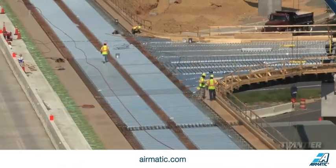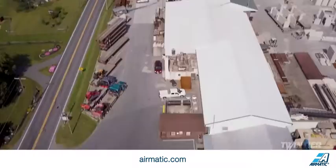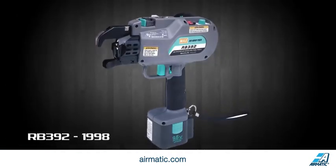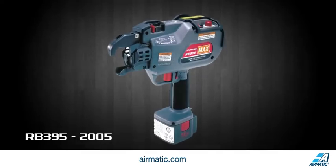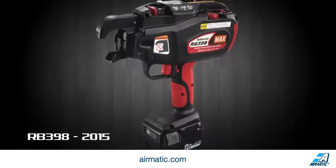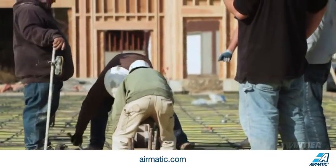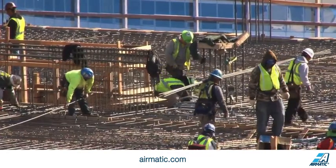At Maxx, we've been developing innovative tools for the construction industry for decades. In 1993, Maxx changed the steel reinforcing industry with the introduction of the world's first battery-operated rebar tying tool. The Maxx rebar tyer has forever transformed job site safety and productivity for iron workers.